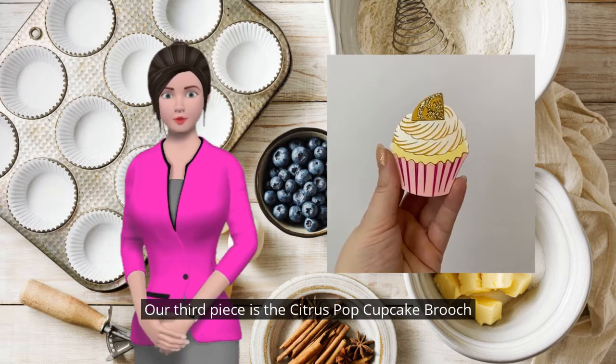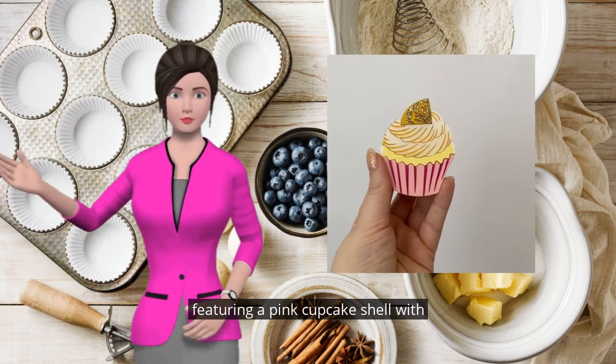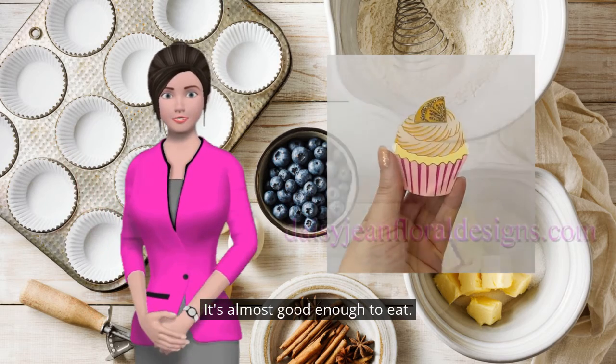Our third piece is the Citrus Pop Cupcake brooch. Featuring a pink cupcake shell with pearlescent acrylic and a glittery lemon slice, all with hand-painted details. It's almost good enough to eat.